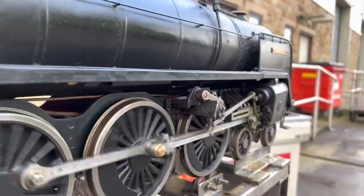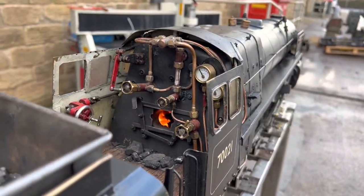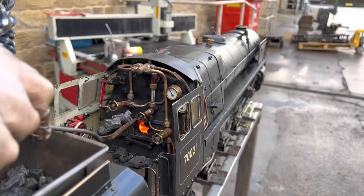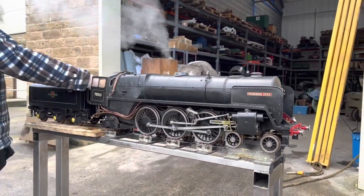Another engine ready for steam test here, being prepared to go to a new owner — this one sold just before Christmas. It's a 3.5 inch gauge British Rail Britannia class, unusually painted in black, with Mark shoveling some more coal on. It actually ran beautifully smoothly, which is a rare thing straight out of the box. Usually we have to do quite a bit of work one way or another to engines.